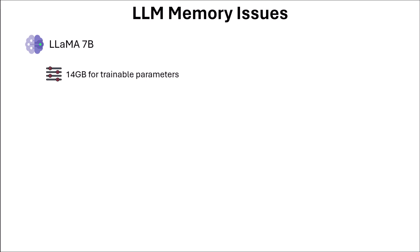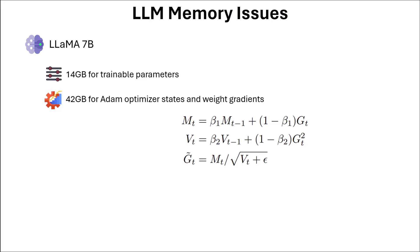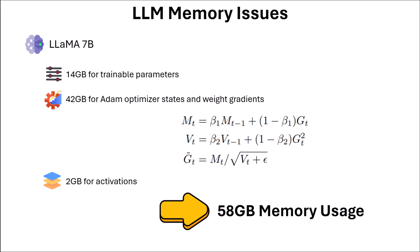In addition to this, we have 42GB for Adam optimizer states and weight gradients. Because in Adam, we have two additional things beyond gradients: M for first order momentum and V for second order momentum, and each has the exact same shape as the gradient. So gradient requires 14GB, M requires another 14, V requires another 14, giving 42GB total for Adam. Plus 2GB for activations, so on the whole we need 58GB, which is more than any usual GPU out there, except exceptional ones like the A100.